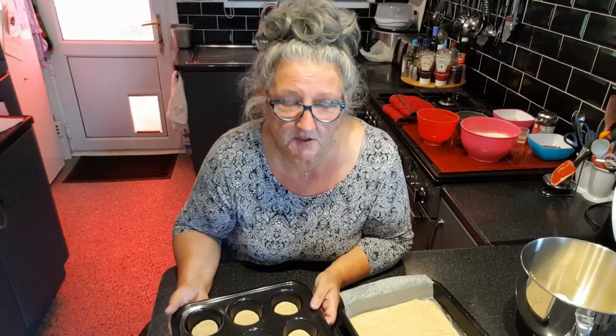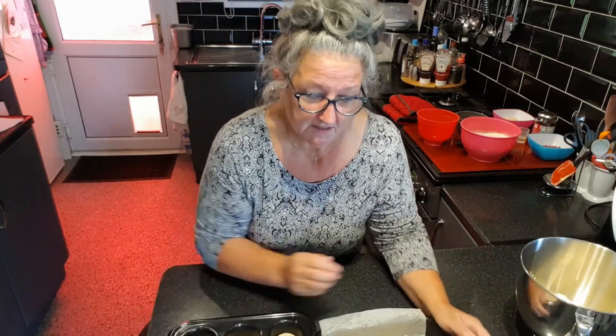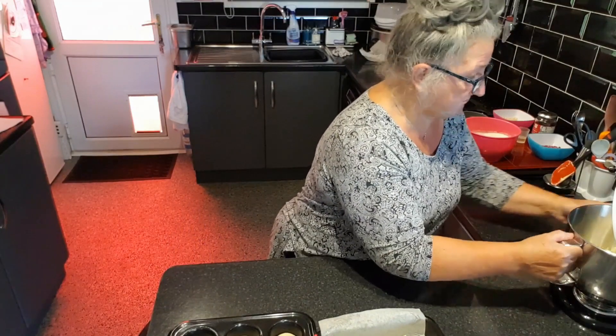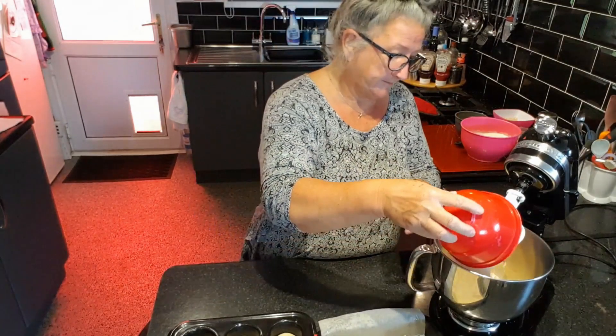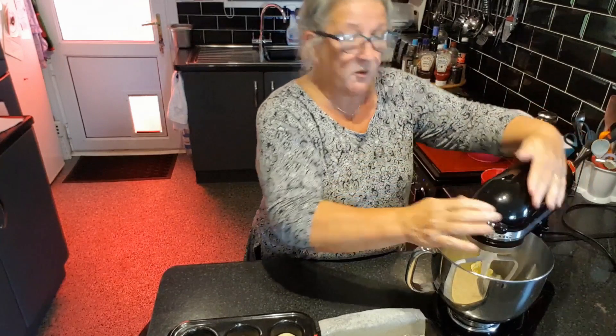First off I've got my butter in here — nice soft butter. You can use margarine, it works perfectly fine. Into that is going my sugar and we're just going to give that a quick whiz round.